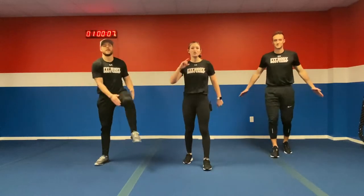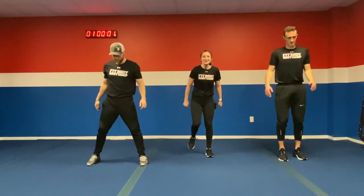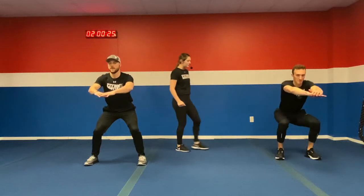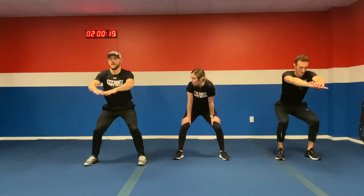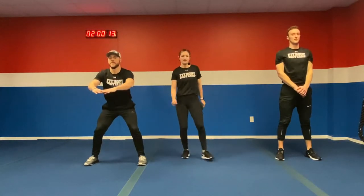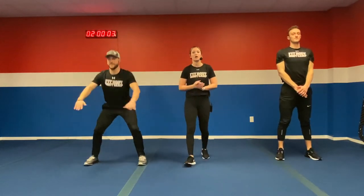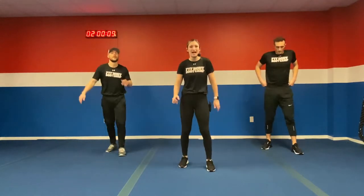Stretch out those legs — we're up in three, two, one. Here we go. Nice and slow, really pushing those glutes back, keeping that chest up, that four, two hold — really feeling that burn. Ten more seconds, keep it going, nice and slow. We're really taking our time on this exercise. In four, three, two, one — we're moving on to the next exercise. We got some Heismans — getting those feet going. We're up in five, four, three, two, one.